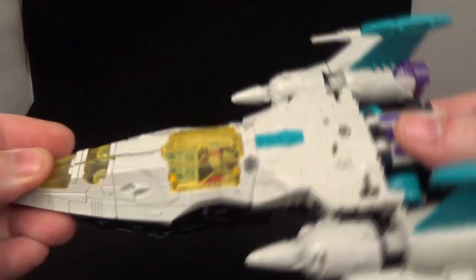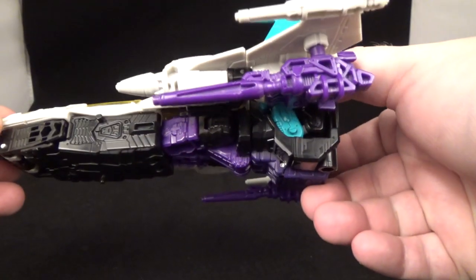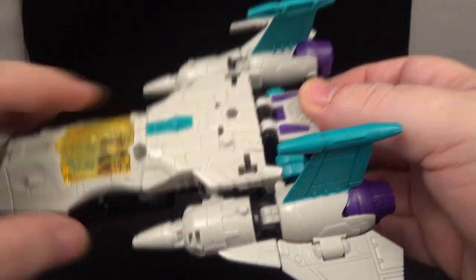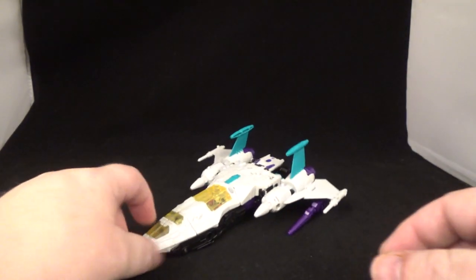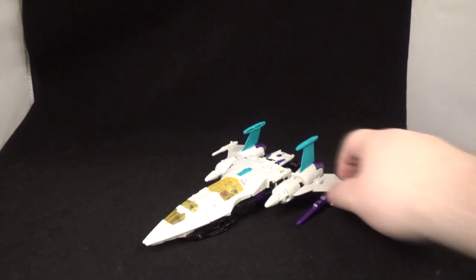You can tell the legs are visible out there but it looks pretty good. You can move that up — nicely done, I like this mold. You do have gun ports to put Battle Masters or anything else on. It's your toy, do whatever you want with it — there he is in spaceship mode.